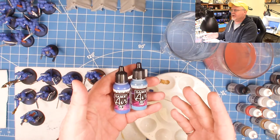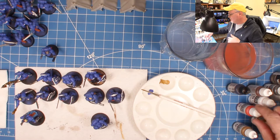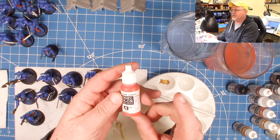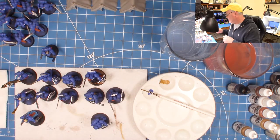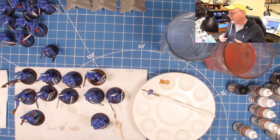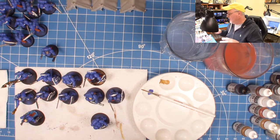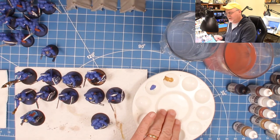That's why I like this product so much — it comes out exactly the way I want it right out of the pot or dropper bottle. As I reorder paints like scarlet, I'll switch over to getting the airbrush version. Over time I'll phase out the non-airbrush versions. There's my palette — you can get these at any art store or on Amazon.